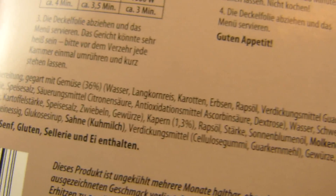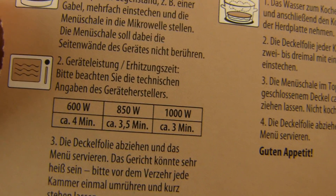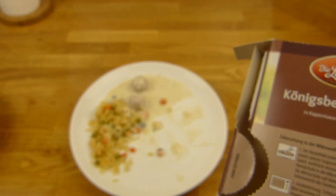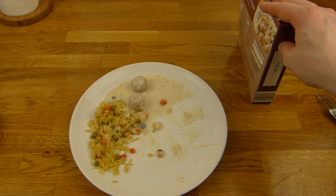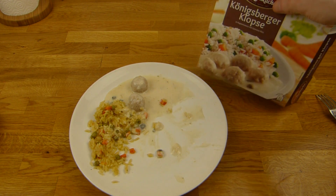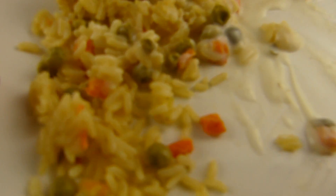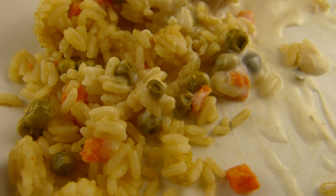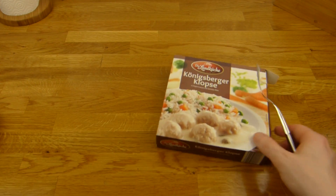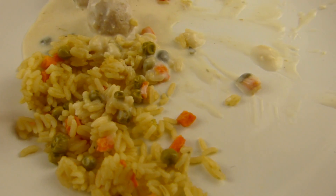Ich habe die Regeln gebrochen — ich habe nicht eingestochen, sondern abgemacht. Vielleicht schmeckt es deshalb so komisch. Nein, es hat auch kalt schon so geschmeckt. Zuerst hat es komisch geschmeckt, aber irgendwie gewöhnt man sich daran. Es ist irgendwie anders. Da ist der Reis, da sind die Erbsen. Der Reis ist nicht so schön weiß wie auf der Verpackung. Aber was stimmte: fünf Bällchen sind abgebildet, fünf sind drin. So muss das sein.